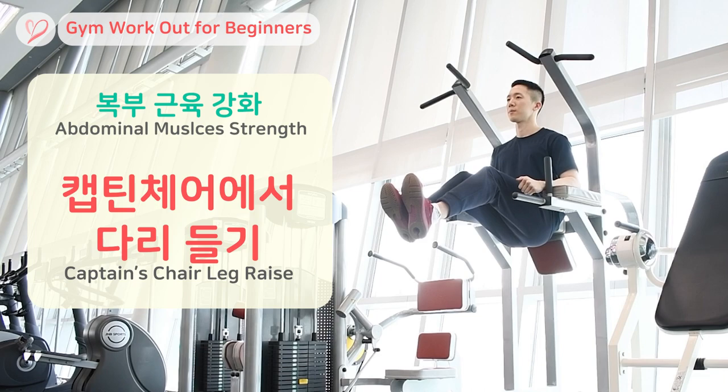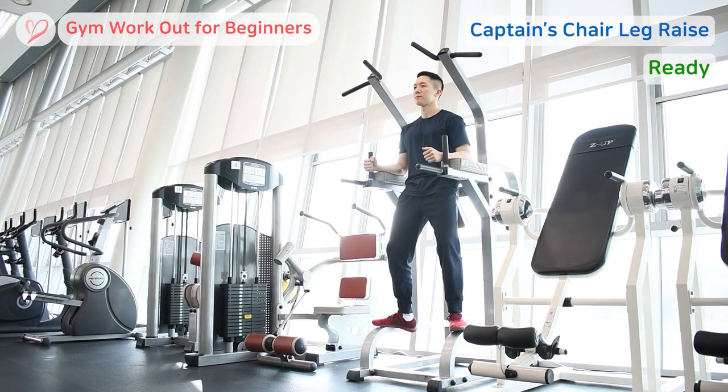Captain's chair leg raise is a great exercise for targeting your abdominal muscles. Stand in front of a captain's chair, ensuring that your back is pressed against the backrest and your feet are resting on the equipment. You can choose to grip the handles or not, selecting the option that feels more comfortable for you. Make sure your elbows are bent about 90 degrees right under your shoulders.